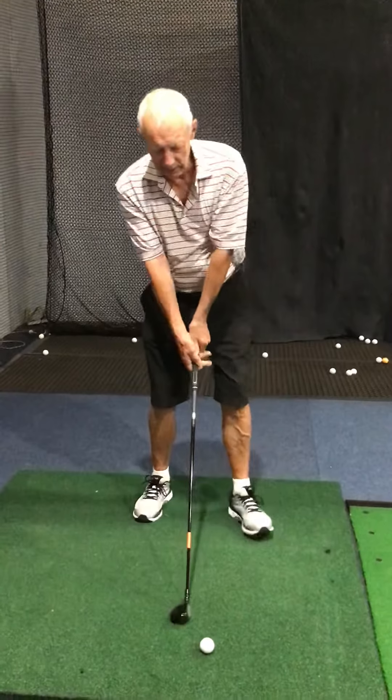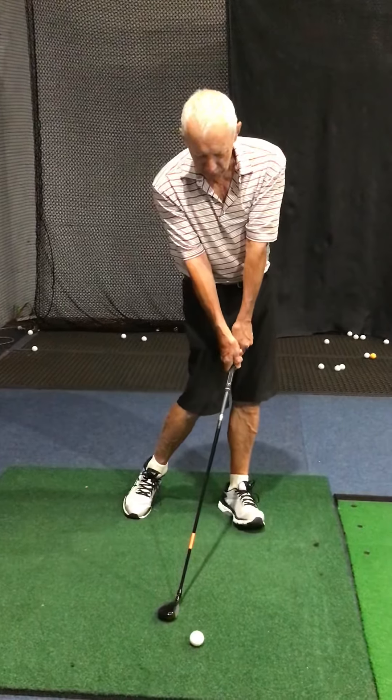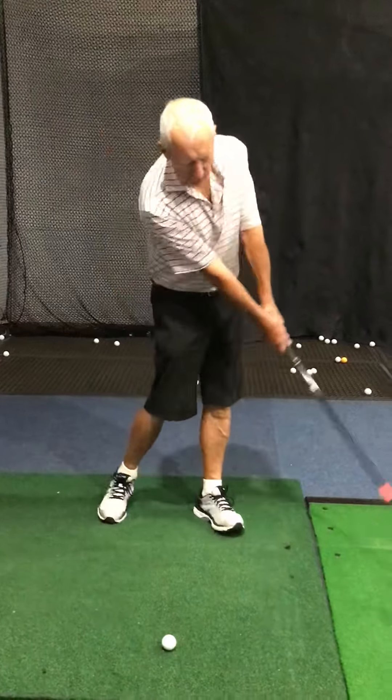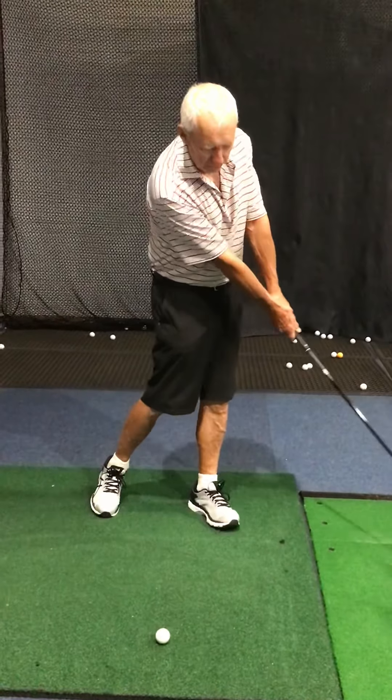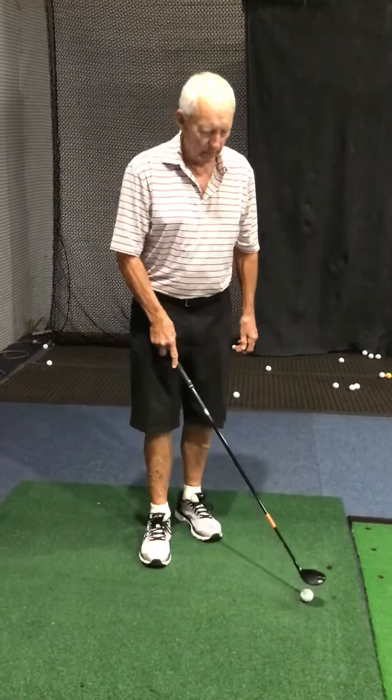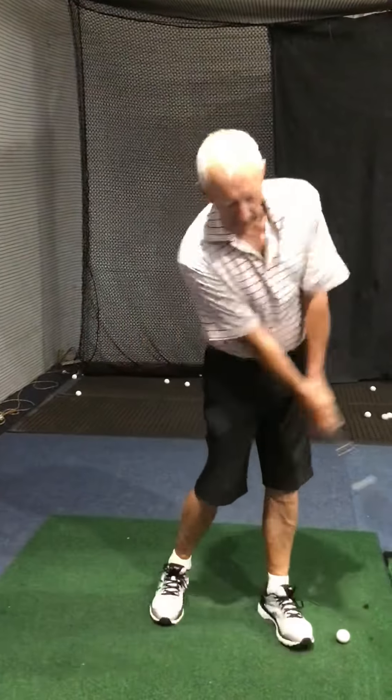So all you need to do, once again, is get into the hitting area and get into this position here. Get these hips fired up. I was a hooker in my day — no one hooked the ball more than I did. And that's how you stop it: just get the hips out of the way and hold that finish. That'll get you going. Good golfing.